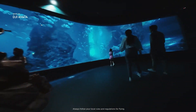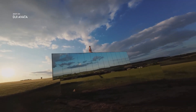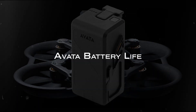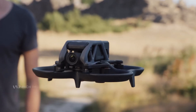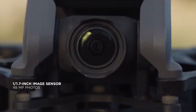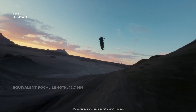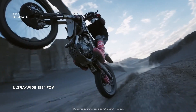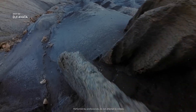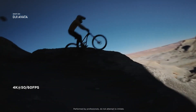Since the Avatar's primary purpose isn't videography, it lacks many video and photo-centric features found on DJI's other drones — for example, there are no custom flight modes or ability to zoom, though you can adjust exposure and shutter speed. The Avatar's battery life of around 18 minutes is longer than a typical FPV drone but less than half that of DJI's other drones, about the same as the DJI FPV's 20-minute flight time. In testing, the Avatar flew for around 15 minutes before needing to return.